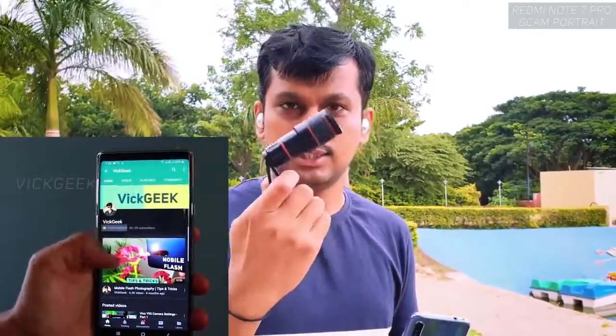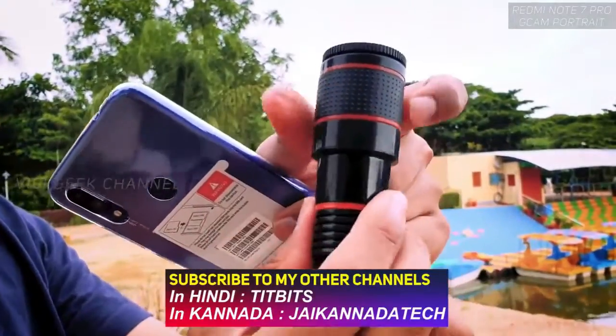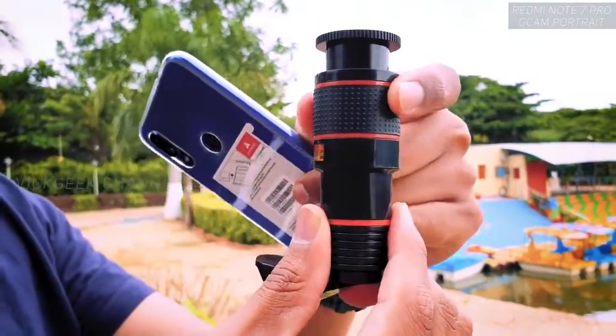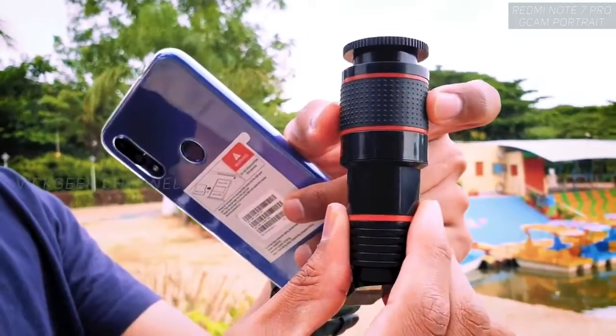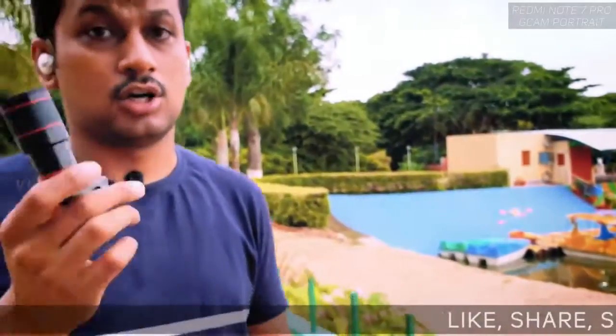This is the 12x zoom lens — a 12x fixed lens, meaning you cannot change the focal length. The ring on it, which has a really nice grip, is actually a focus ring, not a zoom ring. You can adjust the focus so that you get tack sharp images every single time.